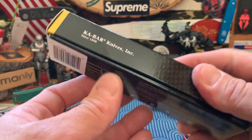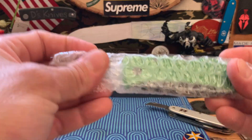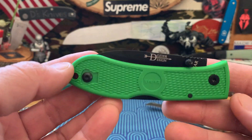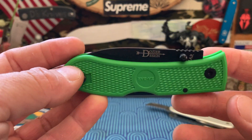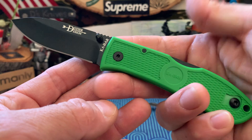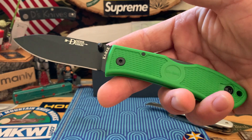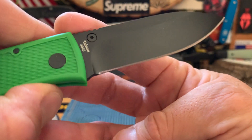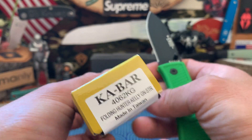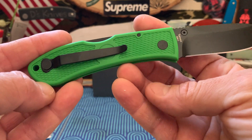Let's get into this guy real quick. I got another Dozier — we got a couple a few weeks ago and I really liked them. I also saw this color that kind of caught my eye. I thought it would look cool. I like my zombie colors — green and black mixed combos. This one is different steel. I think it's just a budget steel on this one, not D2. But I just like the color combo.